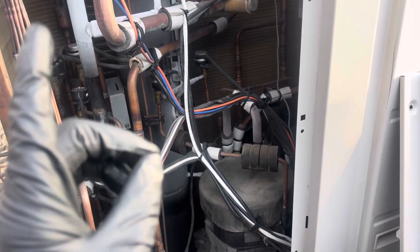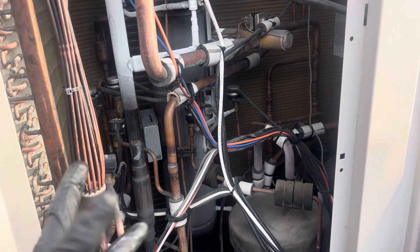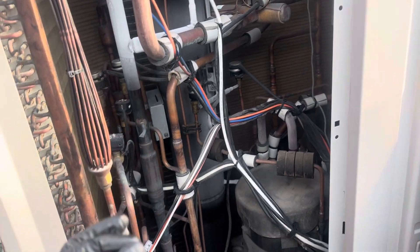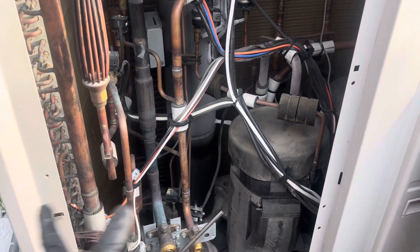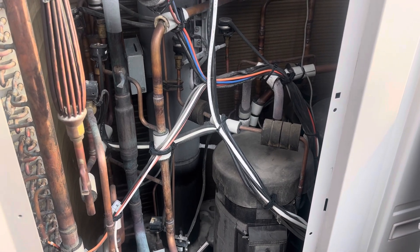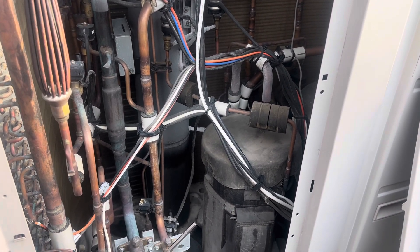The heat recovery branch box — the distributor box — got a leak in it. So we're pumping out all the refrigerant so we can replace the branch box. And that's it.